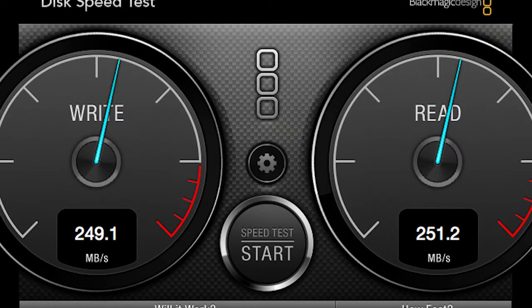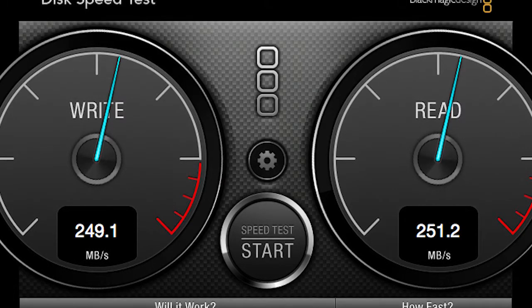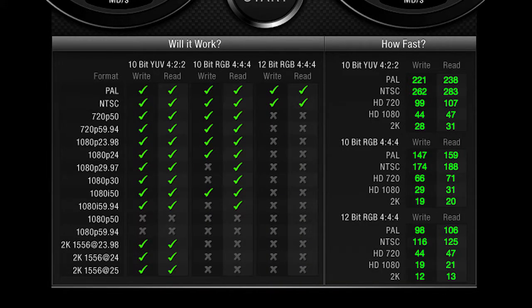Some people have asked how RAID 0 in the field using USB 3 compares to using RAID 0 in the G-Dock with Thunderbolt. We again used our Disk Speed Test application with 4GB test blocks and were pleasantly surprised. There was less than 1MB per second difference between the USB 3 and Thunderbolt RAID 0 configurations. RAID 0 for the G-Drives in 10-bit YUV 4:2:2 meant we could read and write 2K up to 25 frames per second, clearing every hurdle on the test except for 1080p 50 and 1080p 59.94 content.